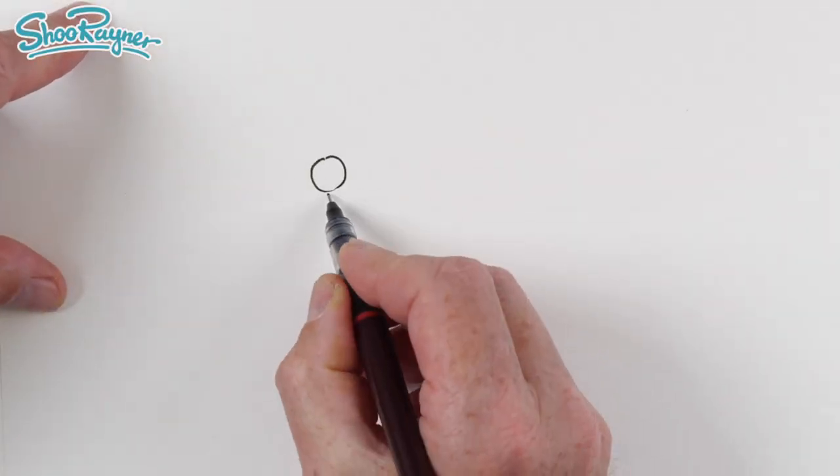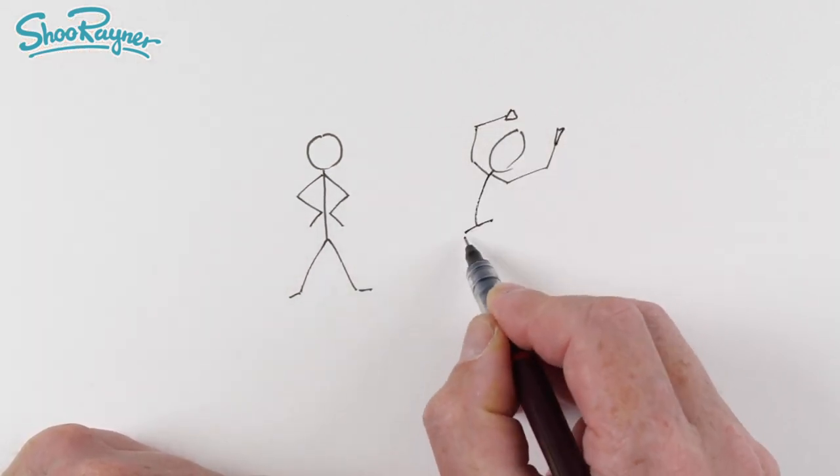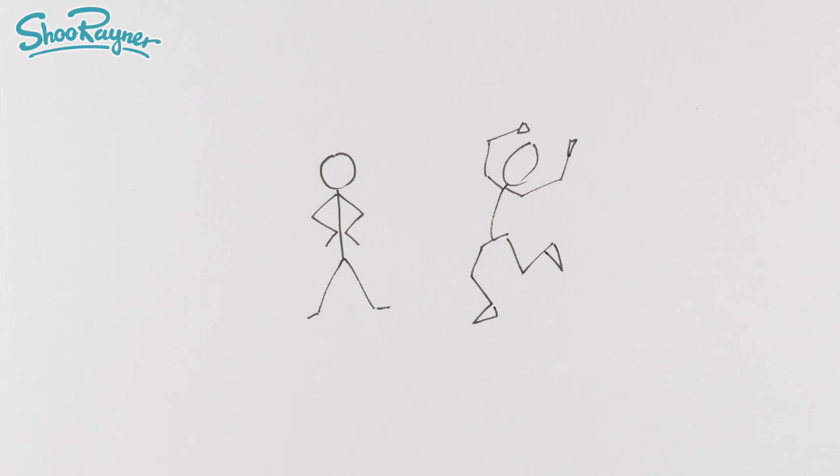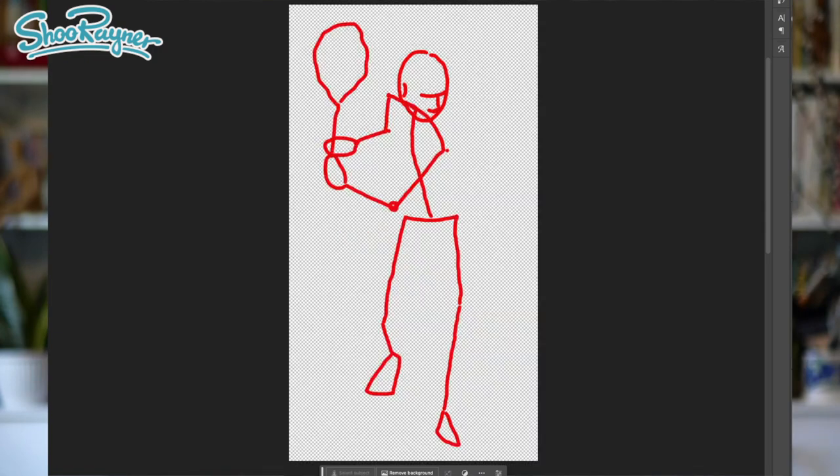A simple stick figure is really quite easy to draw, but to add a bit of action, a bit of movement, a bit of foreshortening takes a bit more practice. One way you can do that is by getting a photograph, analyzing it, and maybe even drawing on top of it, working out how the skeleton works.